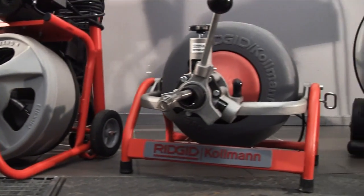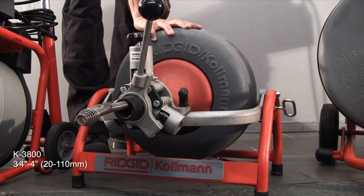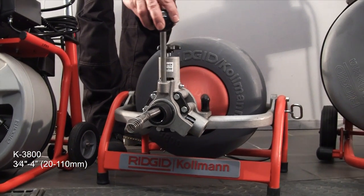Next in the range is the K3800. This uses a universal motor, for 4-inch lines again, with auto feed.